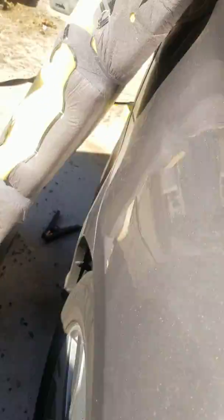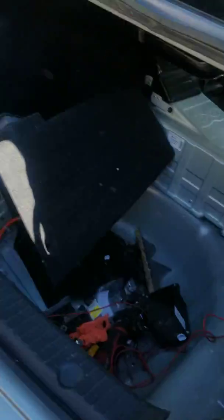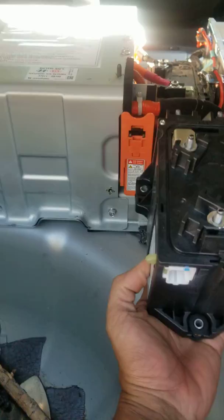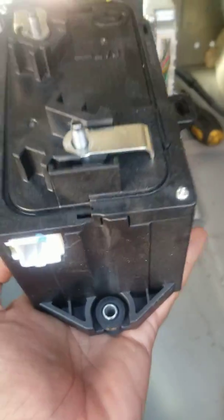When you get this trouble code and can't start the car, the problem is you're going to have to replace your power relay assembly, right here. When it's mounted, it's going to look like this and it has one bolt — ten millimeter.